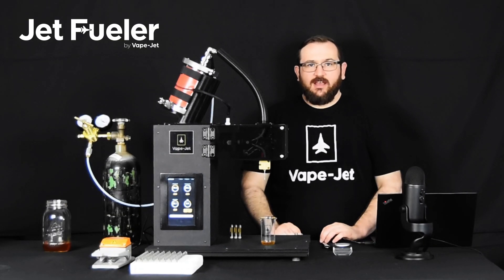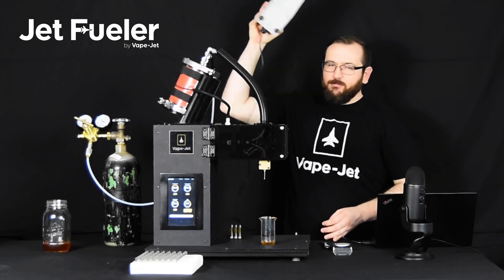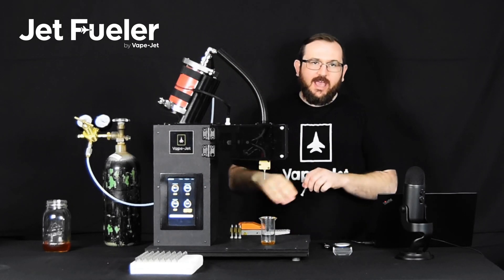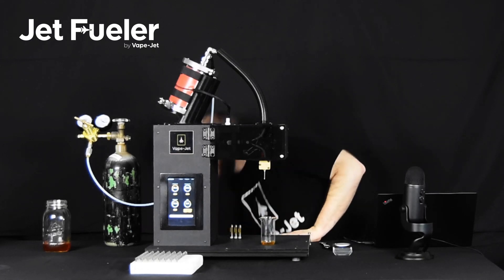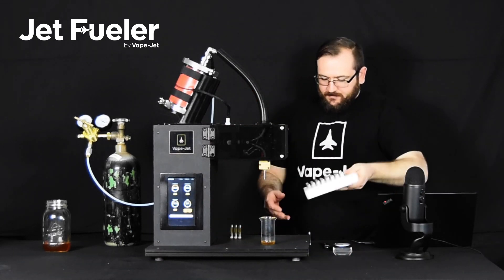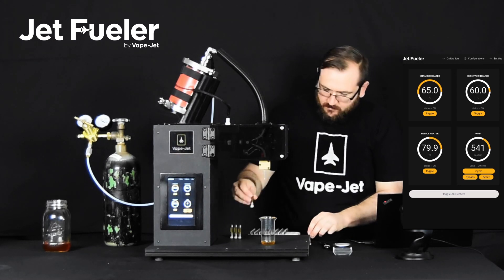Now that we have the system calibrated and our configuration saved, we're ready to start filling cartridges. You'll notice right here next to the machine is a foot pedal. This foot pedal actuates the pumping action so that the operator has both hands to position cartridges. Let's get some cartridges and start filling.